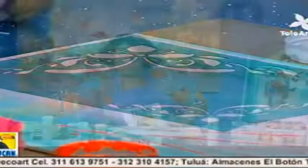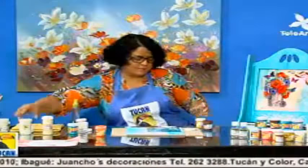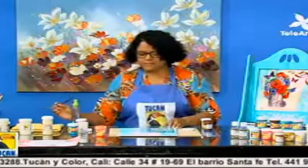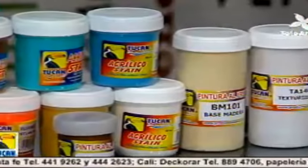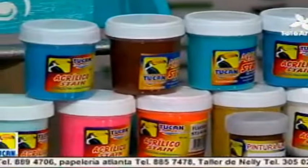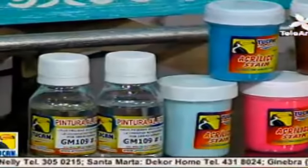Los invitamos a conseguir todos nuestros productos en Almacenes La Catorce, por ahora en la ciudad de Cali, y más adelante a nivel nacional. En Cali nos ubican en la calle 34, número 1969, en el barrio Santa Fe. Teléfonos: 441-9262 y 444-2623. También pueden visitar el taller en Jamundí Valle, llamado Taller Creación Monerías, donde también los pueden atender con mucho gusto.